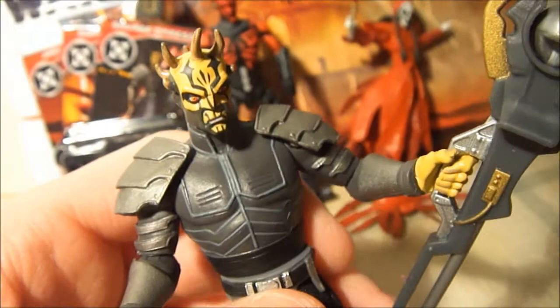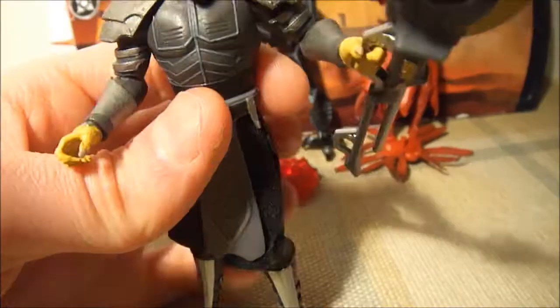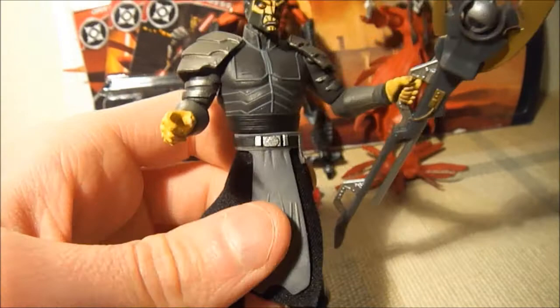His face is amazing — it looks just like the series. He's got cloth on him, like the original Star Wars figures. And a weapon that pops out.